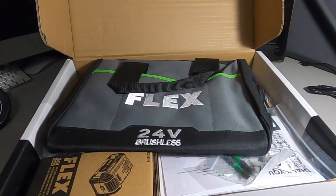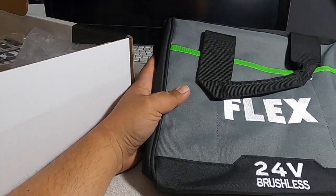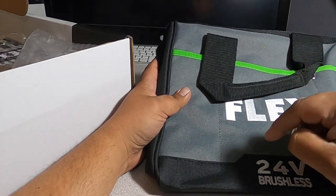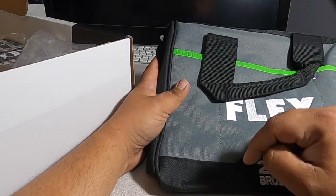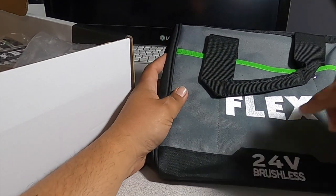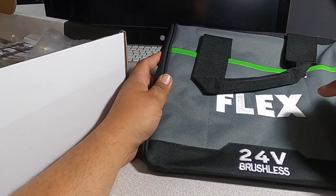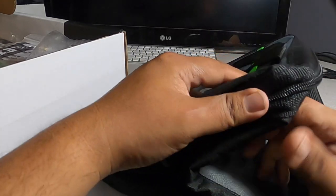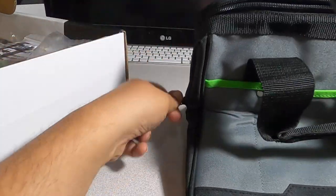The first thing out of the box is a nice bag. Like I said, this is just an unboxing video — I will test these tools one by one, with a separate video for each tool and a separate video for the charger and batteries. Those will be out today, tomorrow, or within three days depending on how busy I am at work.